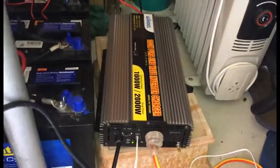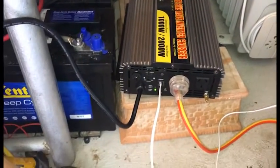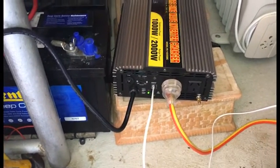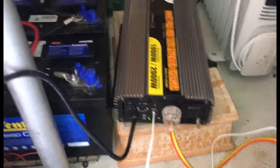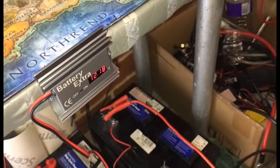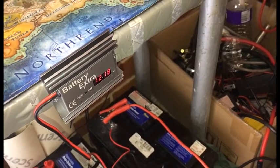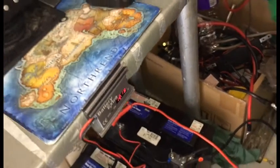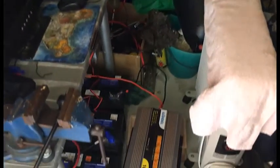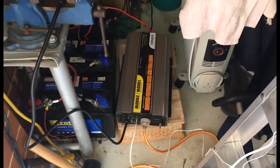The brilliant thing about this particular inverter is that it has a charger built into it. So once I discharge it I'm going to be plugging in on the AC and charging it up, because it's nearly the end of the day and if I try and put at least one lot of panels in I'm not really going to get anything and it's not going to get fully charged.